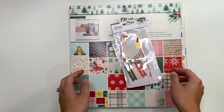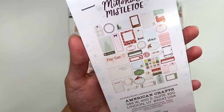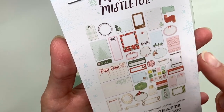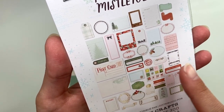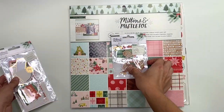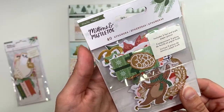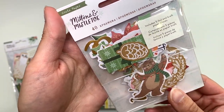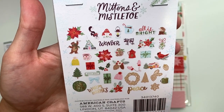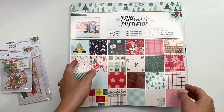The first one I'm going to show you guys is Mittens and Mistletoe. I picked up the ephemera for this collection. There are two ephemera packs — the first has mostly journaling card pieces, labels, tags, and journaling elements rather than decorative images. The second one has some foil pieces and a bunch of images — 'all is bright,' 'wonder,' 'warm wishes,' 'peace' — plus floral elements and a little bird. Very, very cute.